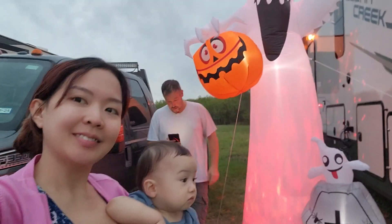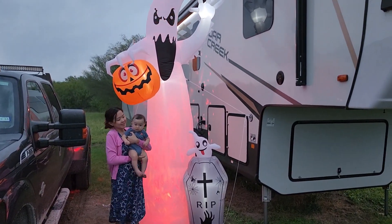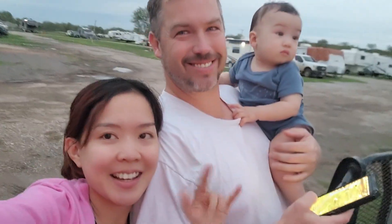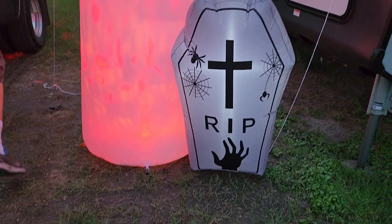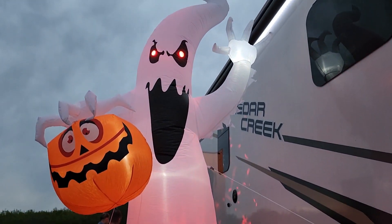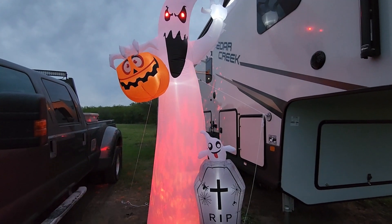Take a picture of me and Ryan! Say hi! Okay, that's it guys — thank you for watching, bye bye! Say bye bye Ryan — bye bye! Just don't plug it in during the day. Bye bye!